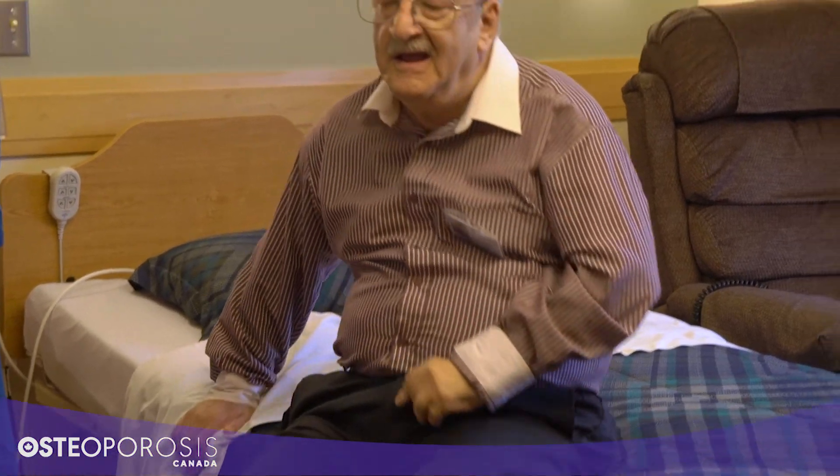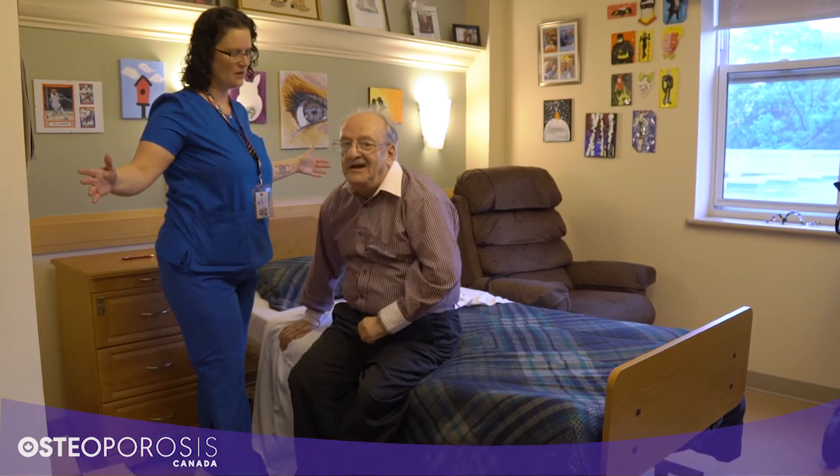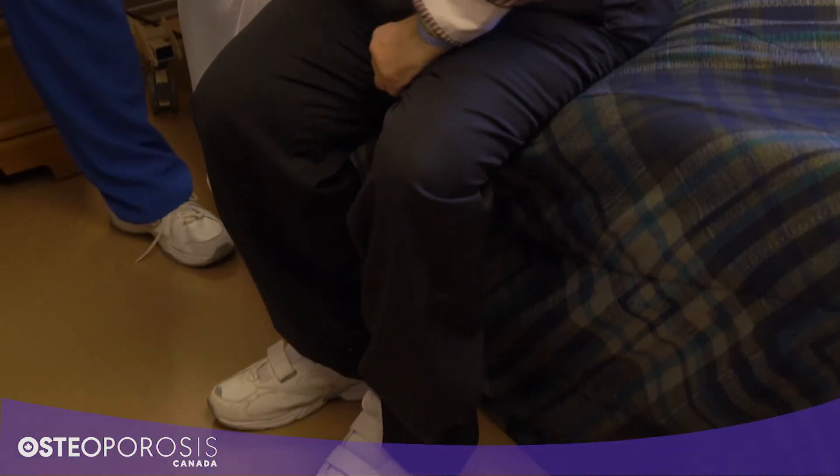Once they are sitting at the edge of the bed, you can also practice a sit to stand with a hip hinge to come into standing.